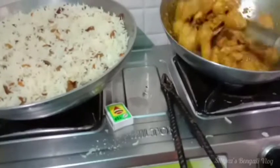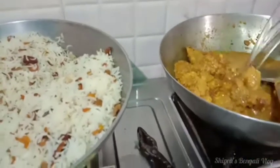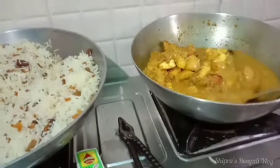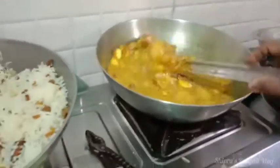Let's go to the other side. I'm going to eat the food. I'm going to take a look at the pot.